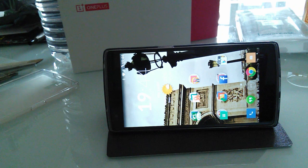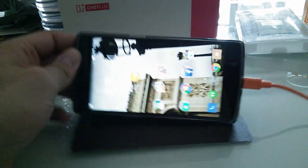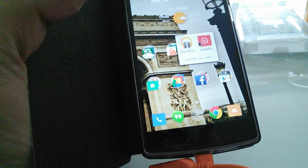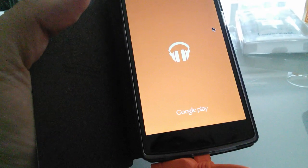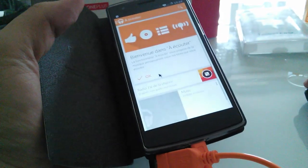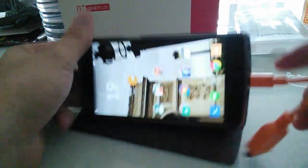The next thing, which is more interesting for me, is mouse control. It's a Bluetooth mouse. I'm going to connect it and — yes, you can see I have a mouse cursor on my screen and I can click and use it. Everything is working. I really like the fact that you can have a mouse and transform your OnePlus One into something like a tablet or computer.